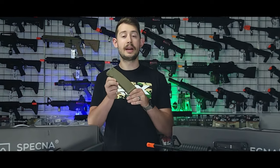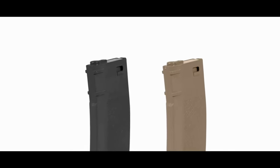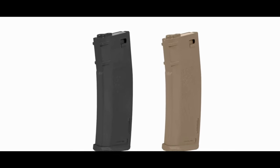And now, the magazine. Each core rifle includes a high-capacity S-Mag holding up to 380 rounds. With this generous magazine capacity, you'll have plenty of firepower to dominate your opponents on the field.